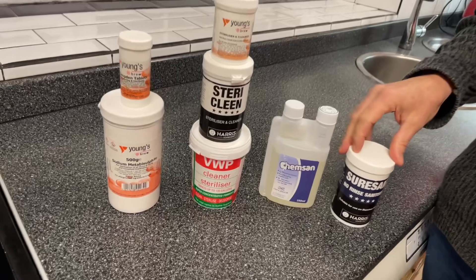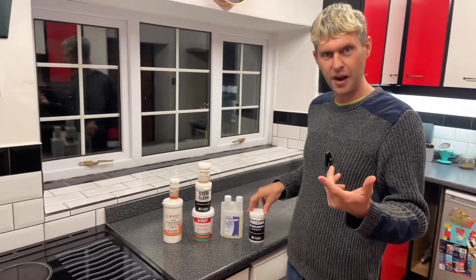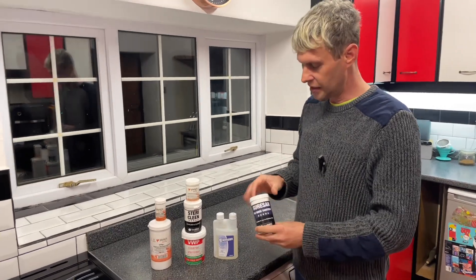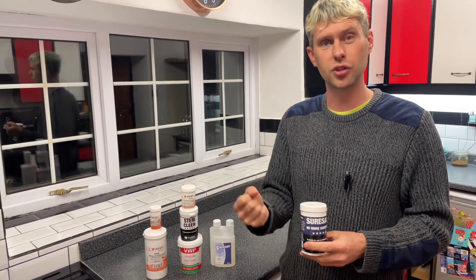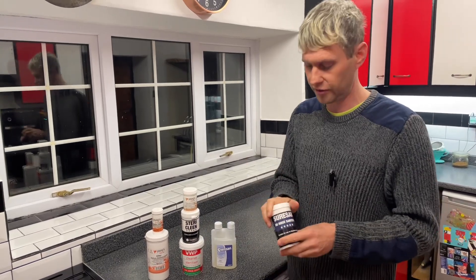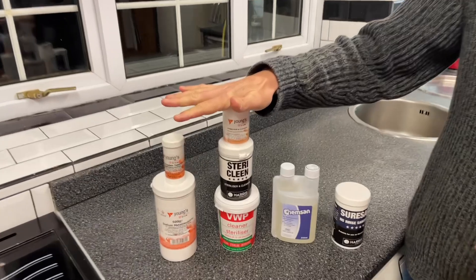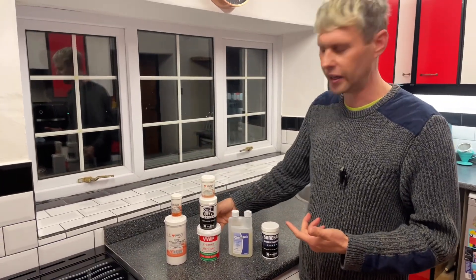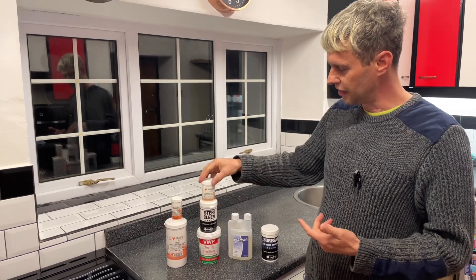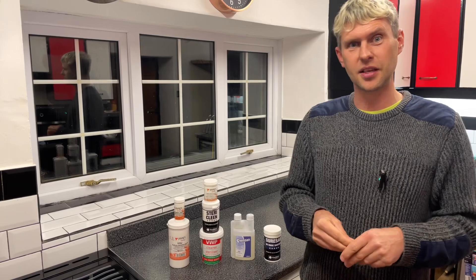So there you go — four different types of cleaners and sterilizers. If you've got really dirty buckets or barrels, you're either looking at Shore San because the peroxide and oxygen bubbles lift grime off the surface, or the chlorine-based sterilizers.